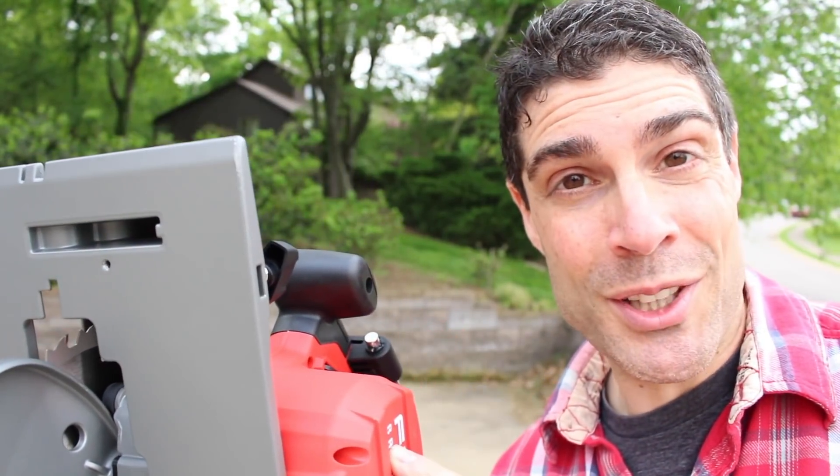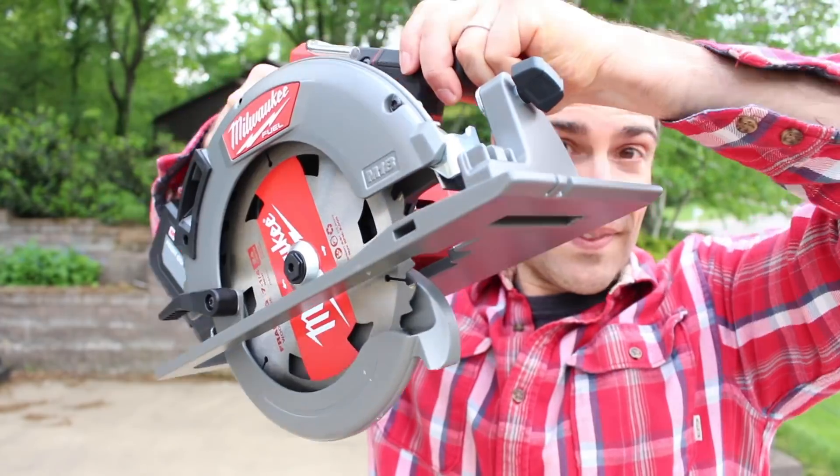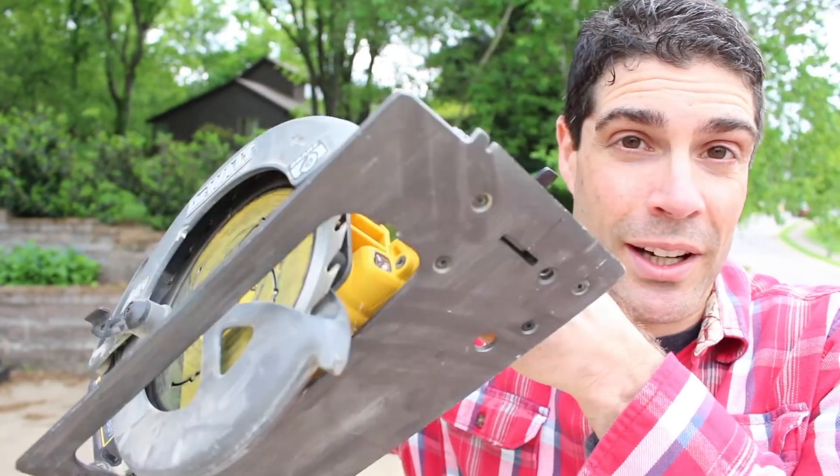Now we're going to dive into making some cuts and compare this to other saws so you can see how it performs. And before we get started, check out this electronic brake — that's freaking quick. Maybe that should be our first test: comparing the electronic brake. This is the DeWalt Flexvolt saw which I've been using and I really like. I think the brake on the Milwaukee definitely beats it.